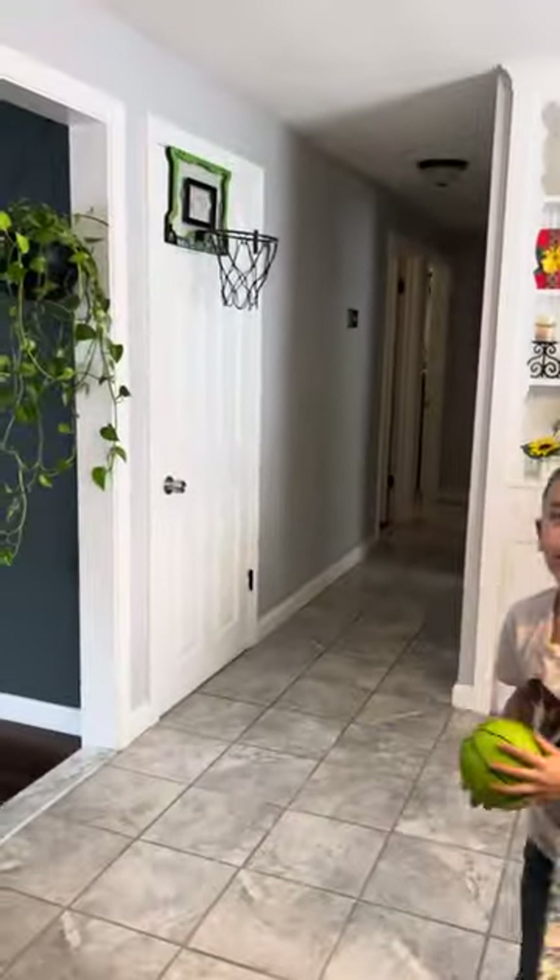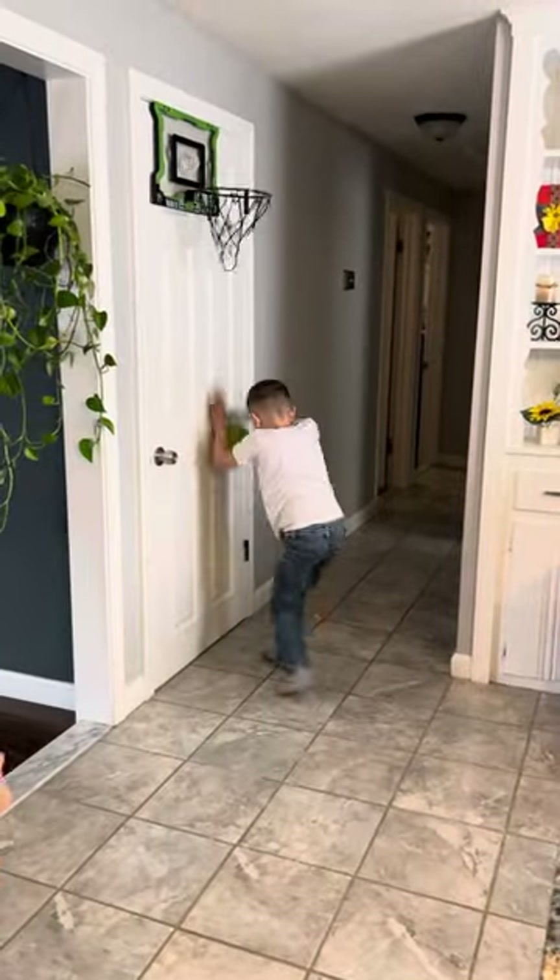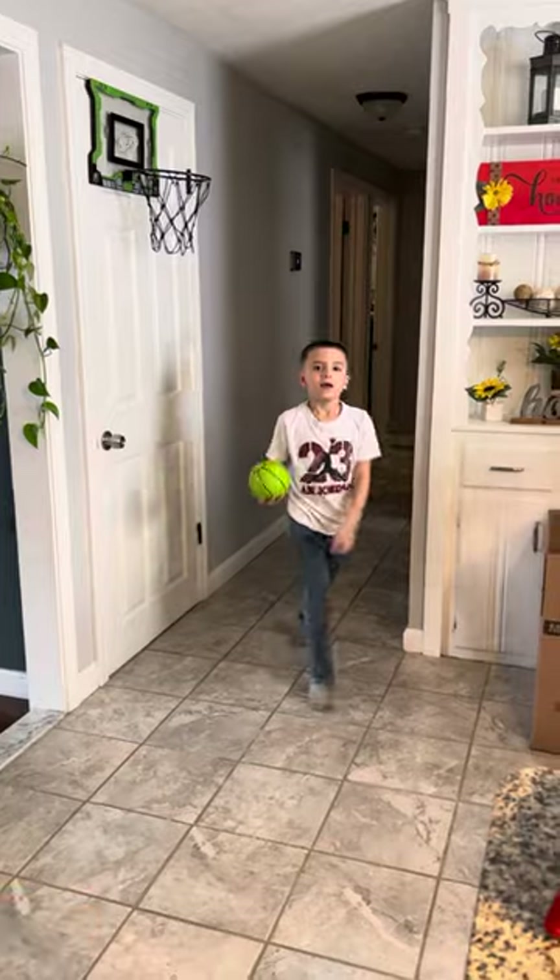The first one is a simple two-handed dunk. One, two, three, go! Nice. What else you got?